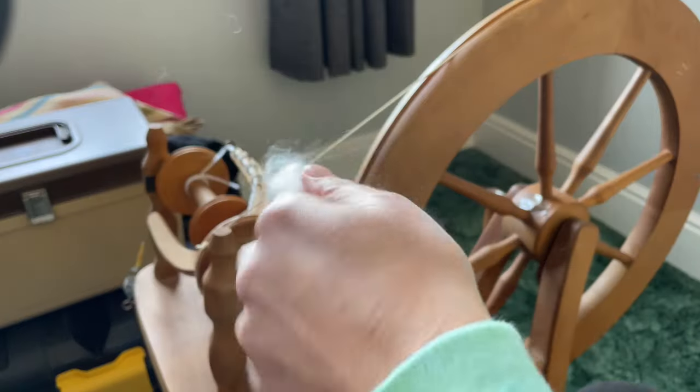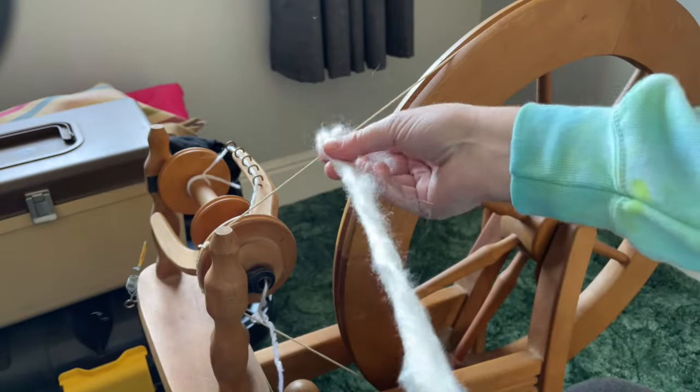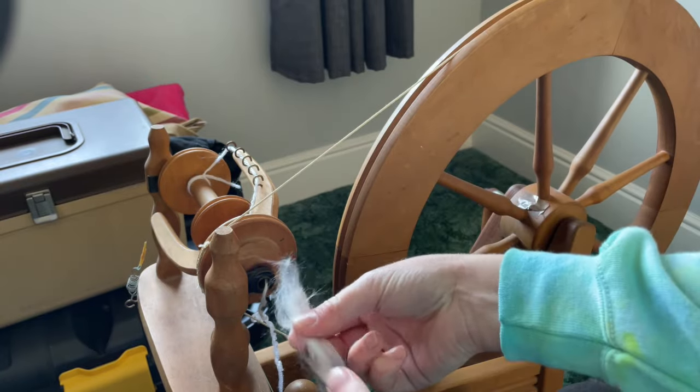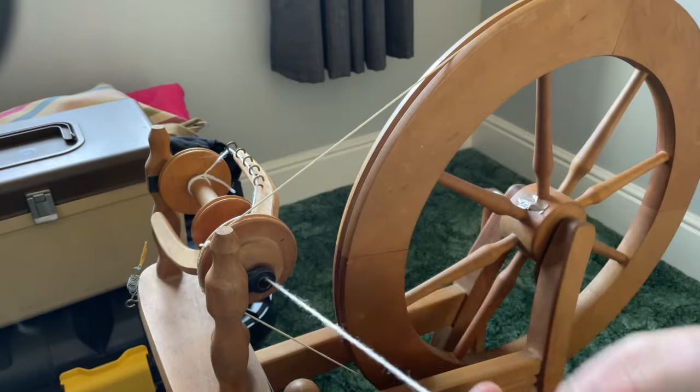Hi everybody and Happy New Year! I'm Amy from From the Cauldron and right now I am going to start spinning up this new-to-me fibre.